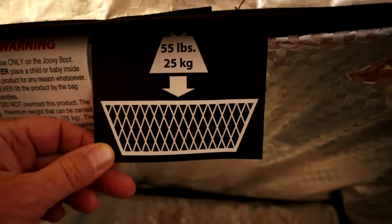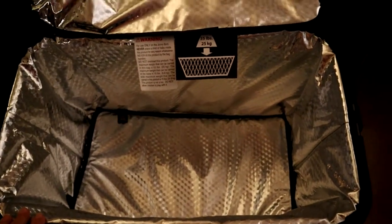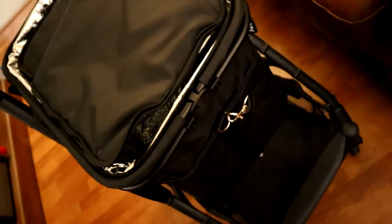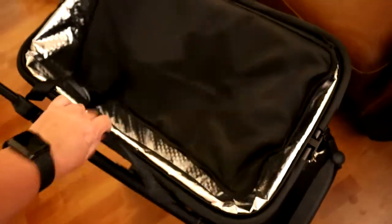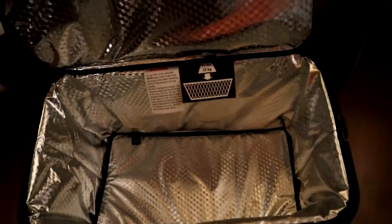It holds up to 55 pounds and I'm really enjoying this — it's nice. I can go up to my local Target and shop, get all my groceries. It even has some sides — it has these two belt straps on the side. Yeah, looks really nice!